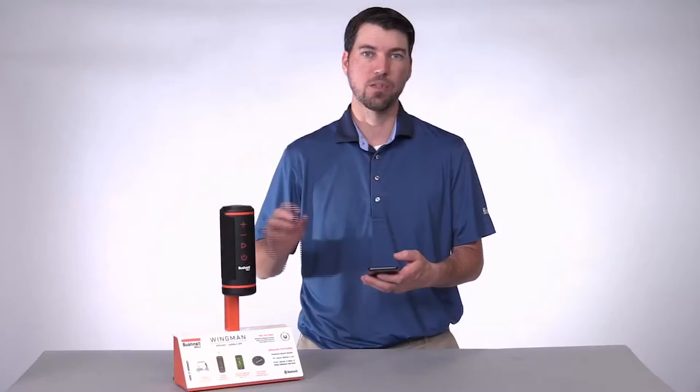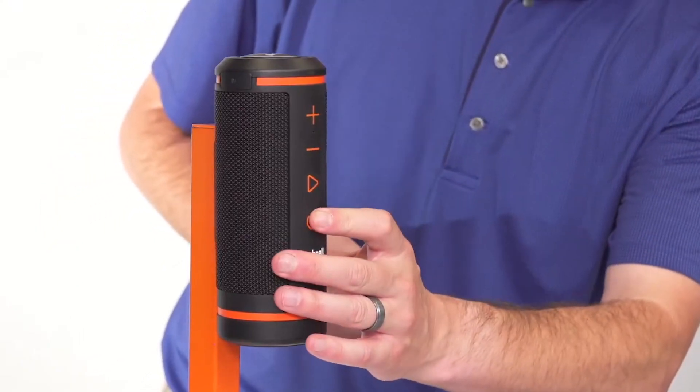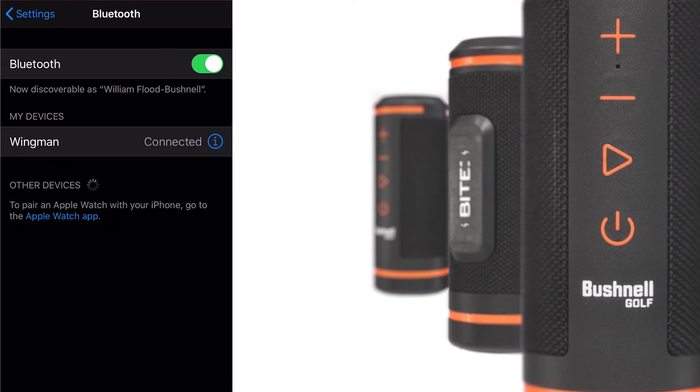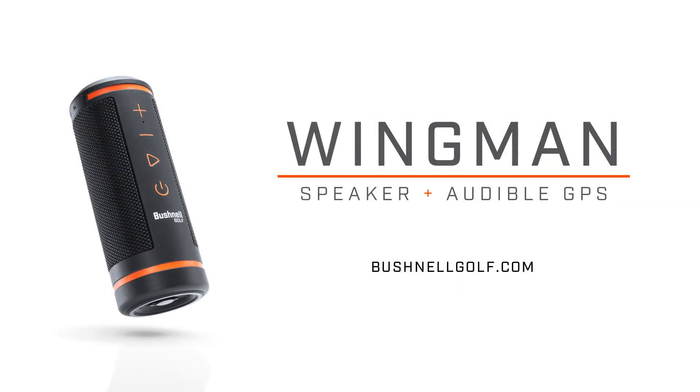Next, we have to pair the speaker to the phone. Press and hold the power button to turn on the speaker. You'll then need to go back to your settings to pair your Bluetooth speaker to your phone. Select Wingman to pair the speaker. You'll hear a tone letting you know that your speaker is successfully paired to your iPhone. Go back to the Bushnell Golf app to complete your registration.